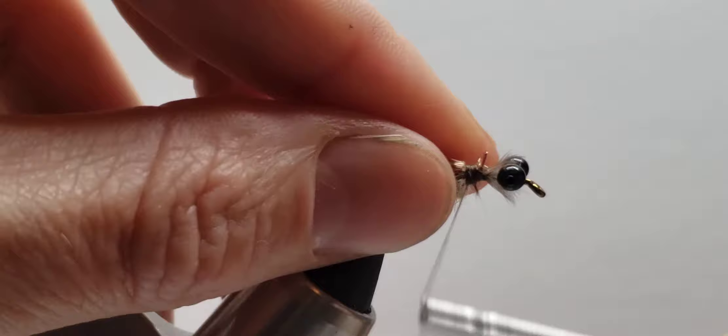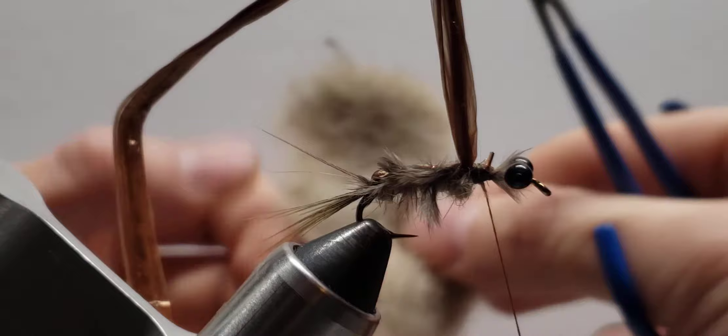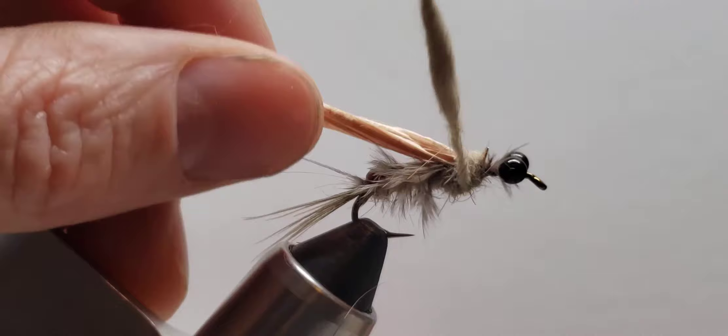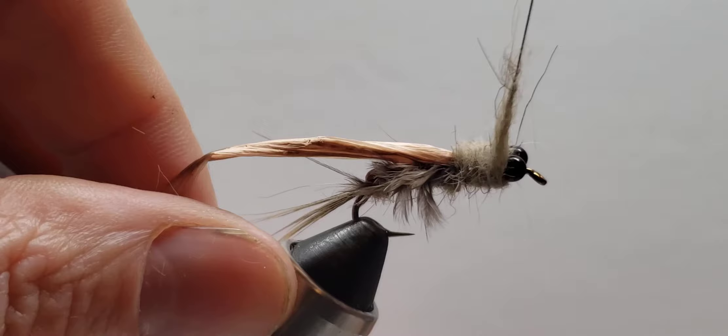Then I fold that Swiss straw back on top of itself and wrap back a little bit — just not too much, about one-third back from the hook eye or so — and then I come in with more of that same dubbing. I try to make this part a little bit beefier than the abdomen part, and just kind of wrap back on top of that Swiss straw. Then I come right up to behind the eyes, but not through the eyes.